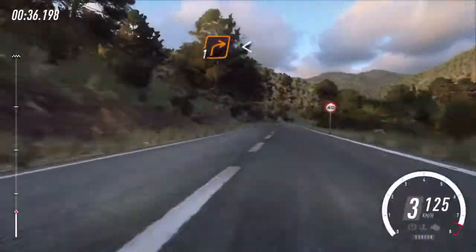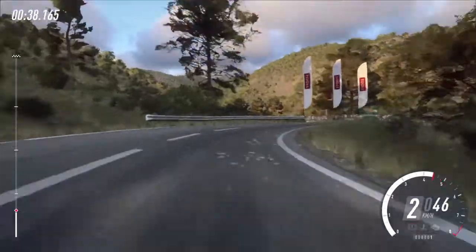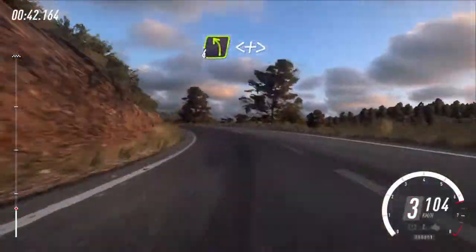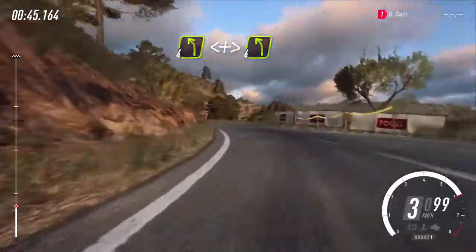1 right long, opens, into early 4 left, opens and tightens, 4 left very long. 80.